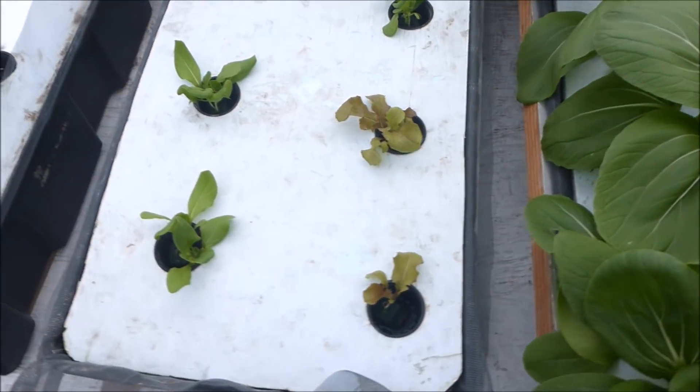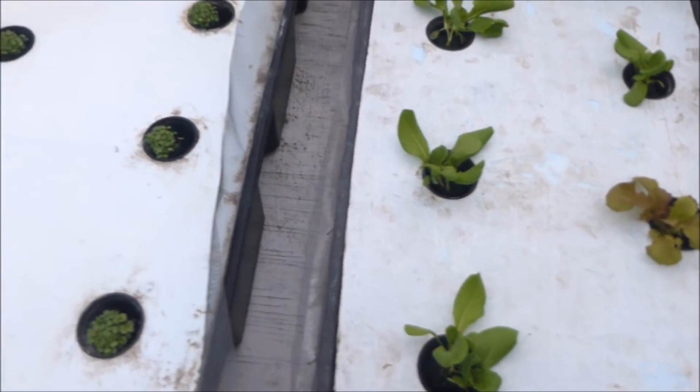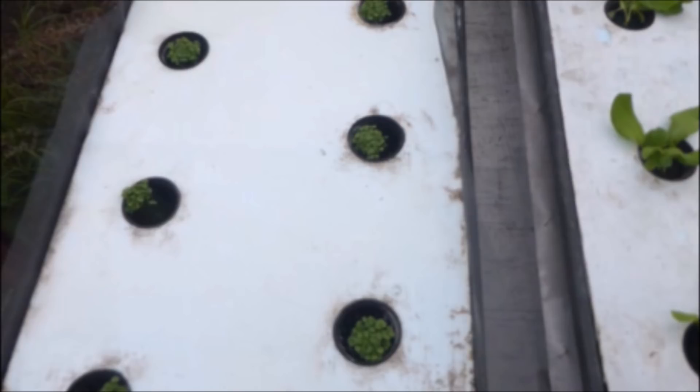This young lettuce has only been transplanted about a week. And the watercress has just been transplanted a day or two ago.